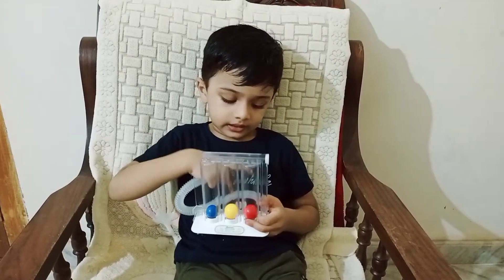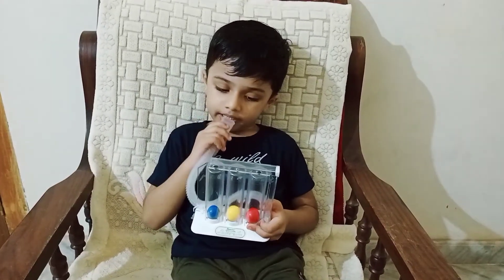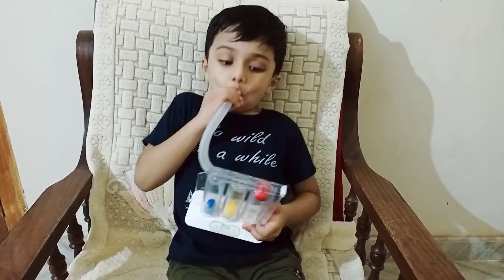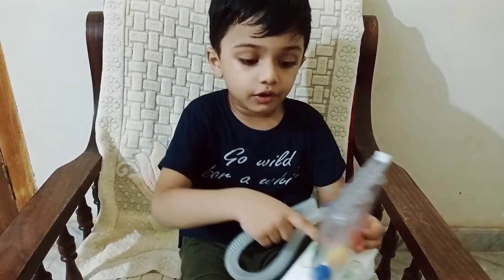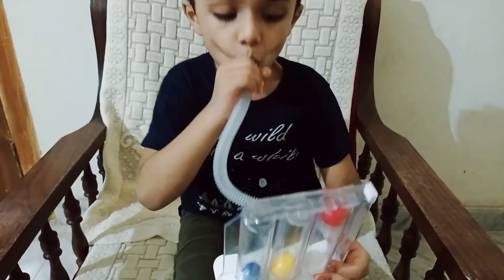We need to use these tools. We didn't use this tool. We bought this tool for the red ball. This one is here. Do you have any tools?